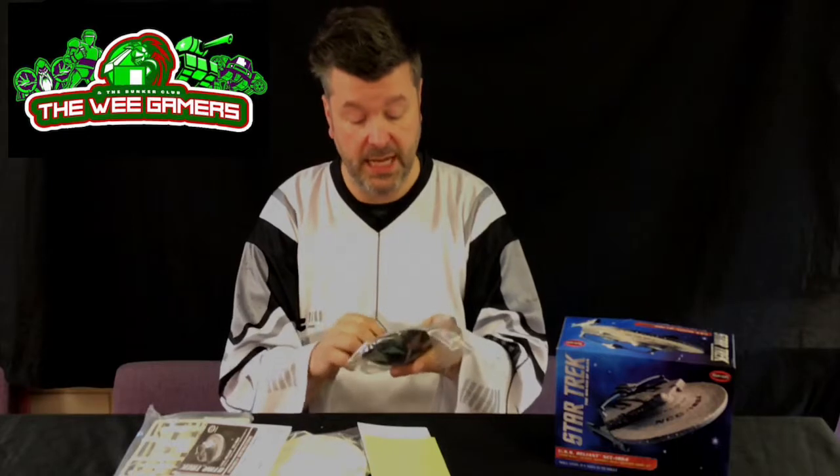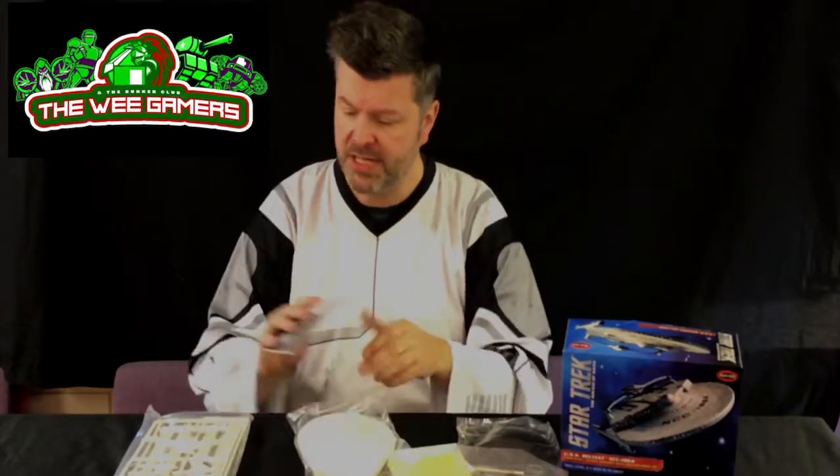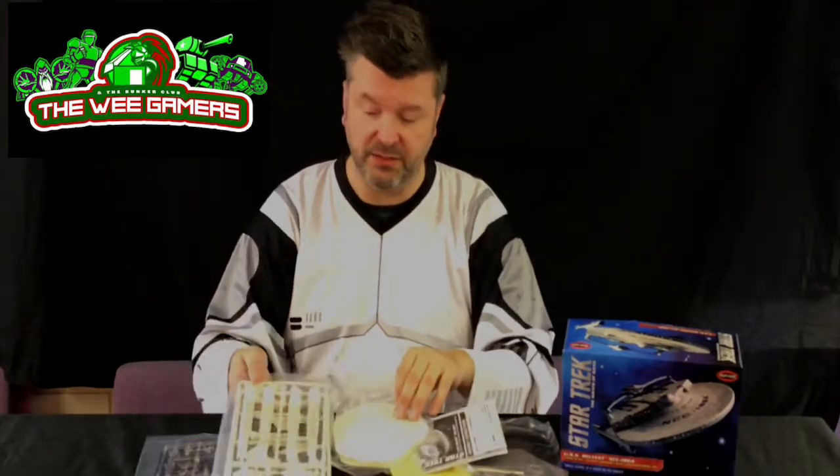The metal rod has a ball joint socket on the end so you can display the Miranda class at a jaunty angle if you like, banking around a space station or something. I'm also building K7, but I'm going to have to change it because the kit is kind of crap — there's no detail on it at all, so I'll have to do some work to make it exciting.